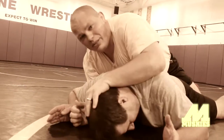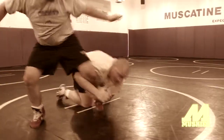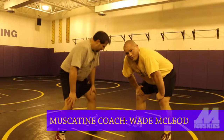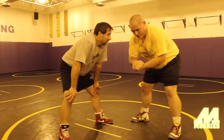Nobody wants their face down on this mat. Make sure if we're actually in on an attack, we don't have a grip in our hands. We hate to waste a shot by having a flimsy grip.